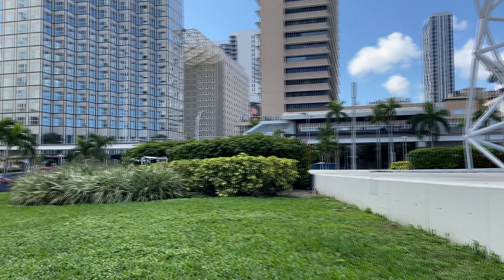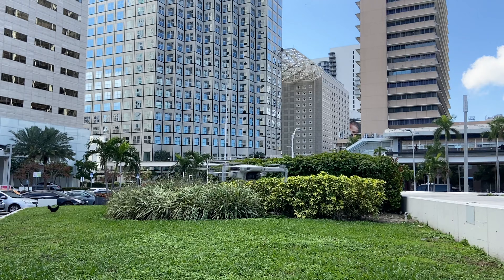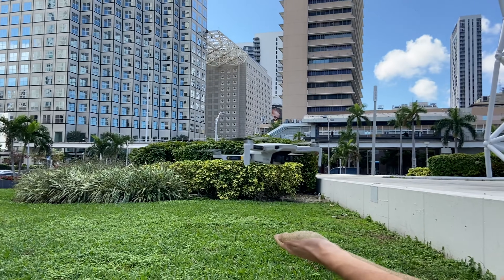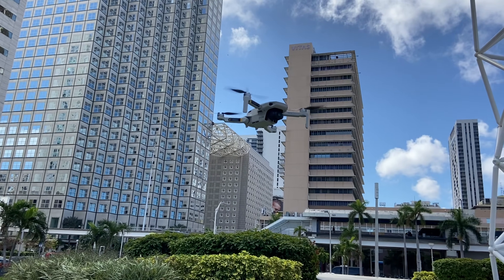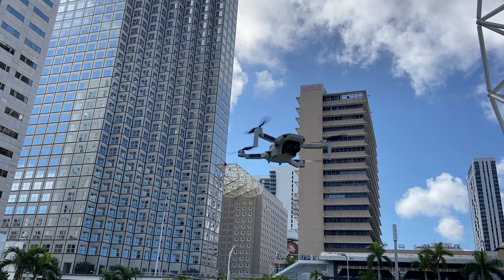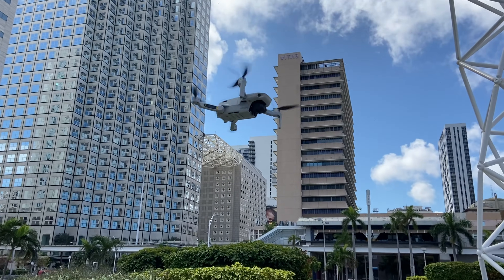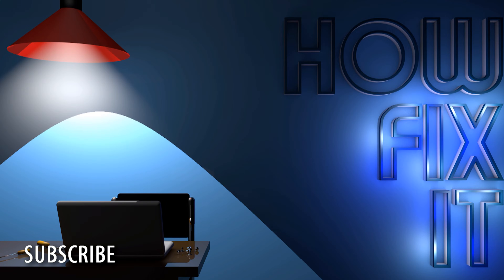Well guys, my DJI Mavic Mini flies perfectly, camera stabilization works, the GPS signal doesn't disappear, and I think at this stage the repair is completed. I wish you safe flights and not to fall. You were on HowFixit — see you guys next time!